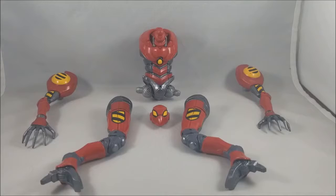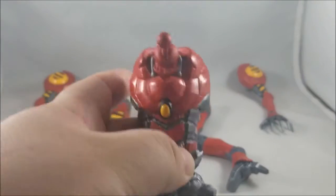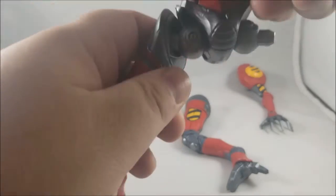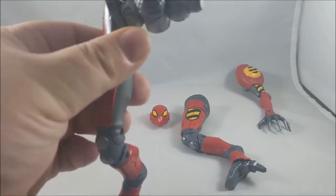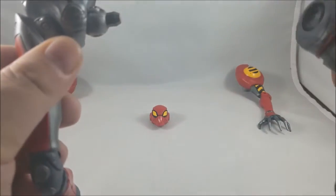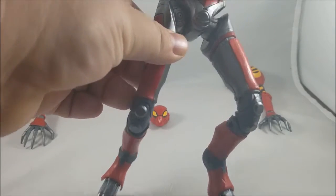Let's get into building this figure. First, we grab the torso and pop a leg into it — now we're moving. Then we grab the other leg and pop it on the other side. Now we can walk.